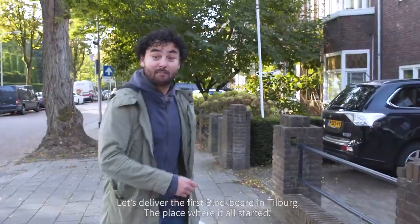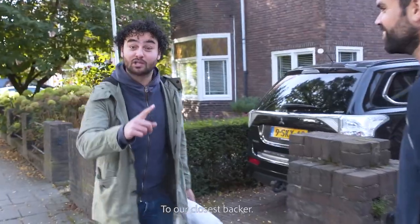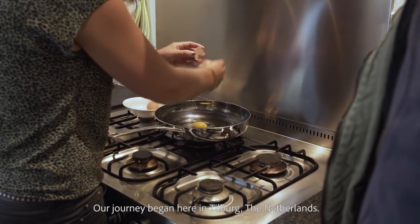Let's deliver the first Blackbeard in Tilburg, the place where it all started, to our closest backers. Our journey began here in Tilburg, the Netherlands.